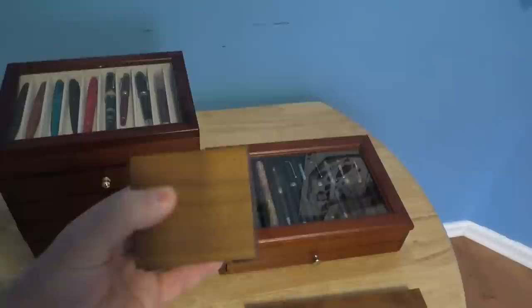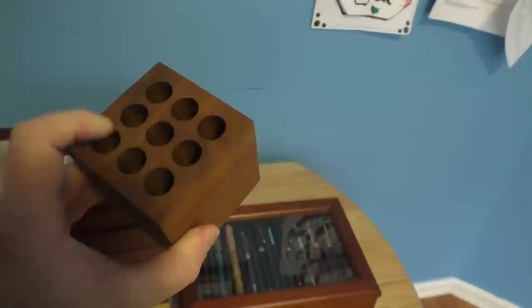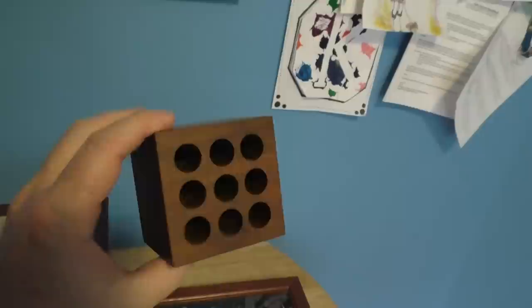Something I have on my desk — you can see them in the background of every video — I have two of these cubes from Dudek Modern Goods on my desk. I really love these walnut cubes. They look simple but they perform a really good service and I use them all the time. I have a third one at my work office that has a slot for post-it notes and some holes for pens. They only produce them on a somewhat irregular basis in batches, but if you have a chance I would encourage picking one up.